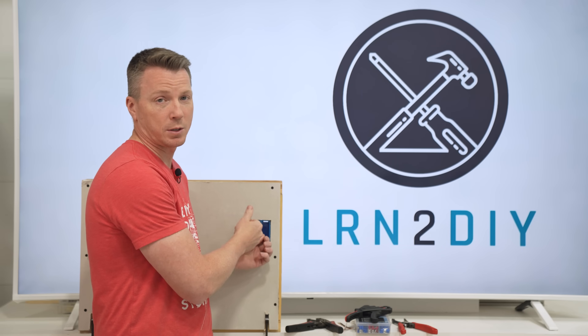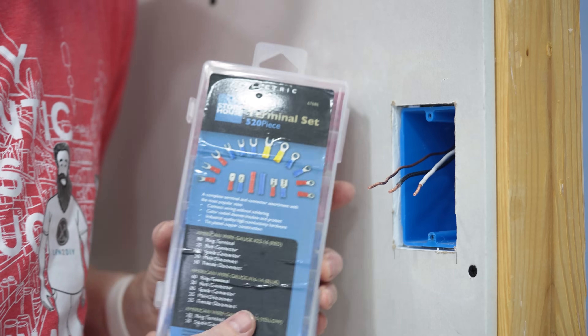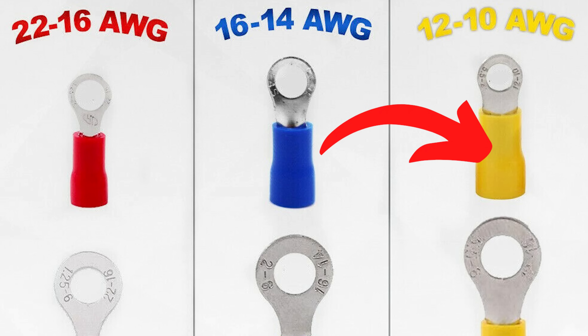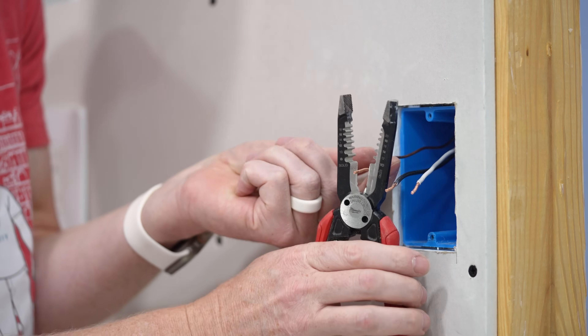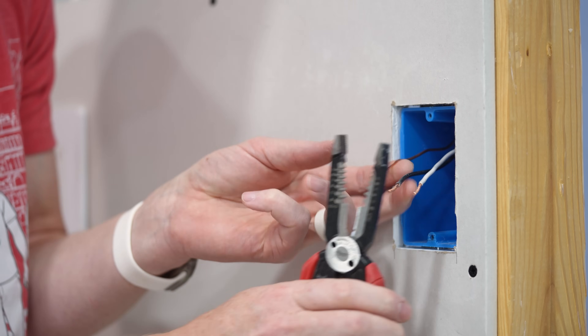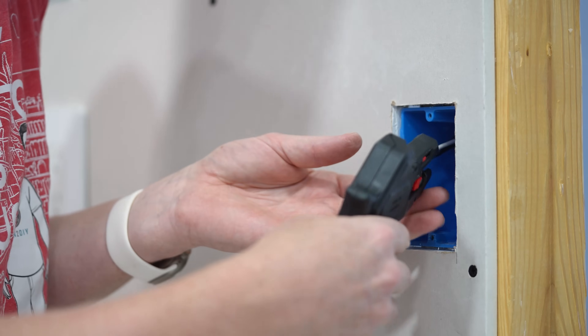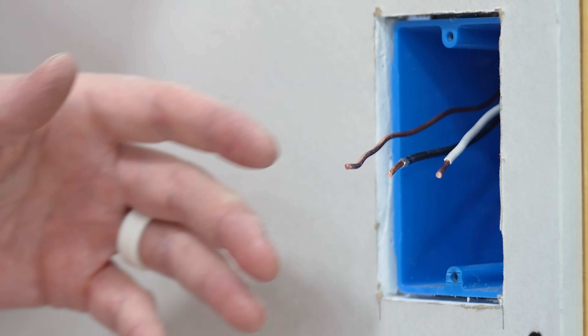Assuming you've exhausted those options, the third method is using crimp connectors. This is a terminal set that comes with all different sizes. Yellow is what you need for 10 to 12 gauge wire, which is what most junction boxes for receptacles should be using. If these wires are in really terrible shape and you need to shorten them, it's pretty easy — just snip them off and use your wire strippers to get fresh, clean wires that are not beat up, not frayed, not nicked, and less likely to snap or cause issues down the road.